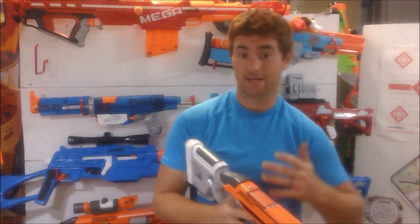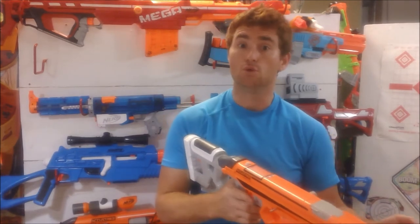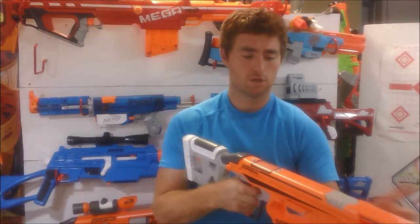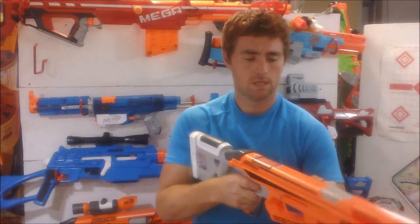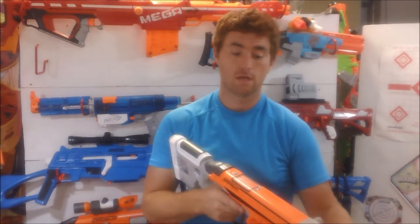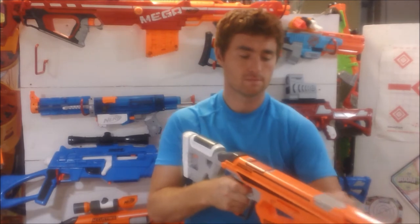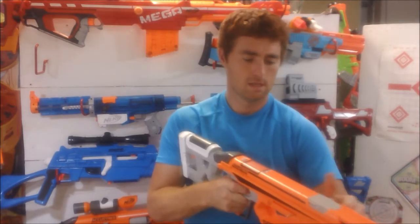On to the actual performance and function of the blaster as a dart-firing blaster. The bolt action is smooth — very smooth. If you just pump it, it's very easy to get a good rate of fire out of this bolt action — I think better than the famous Nerf Retaliator with its top prime. I think this is easier to use. I could run through a six-round magazine no problem.